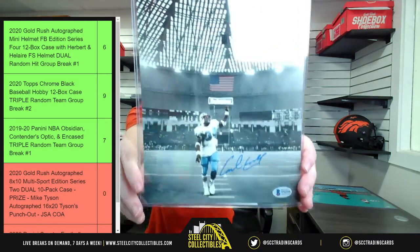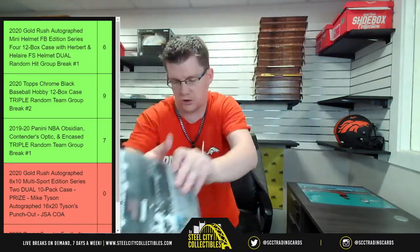Next we have Earl Campbell — Earl Campbell.